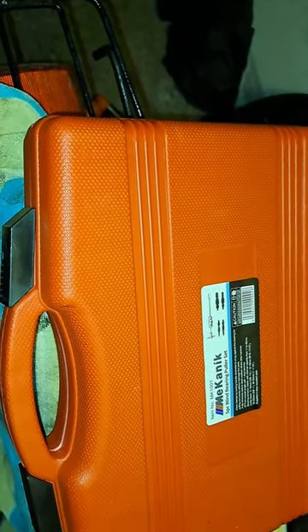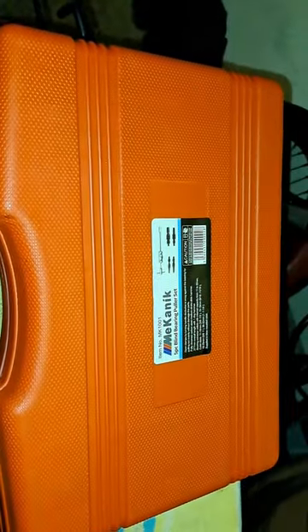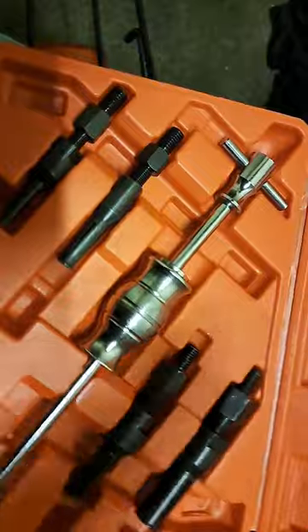How you doing folks? Part of my recent purchase has turned up today. Maybe this will look better without the light. What could it be? Let's have a look. There you go.